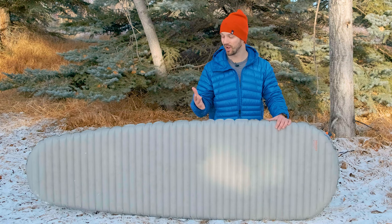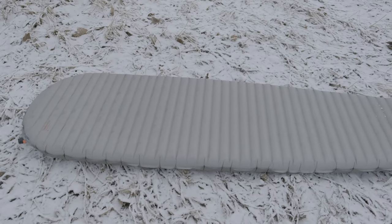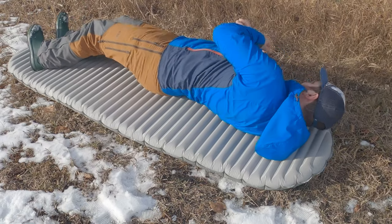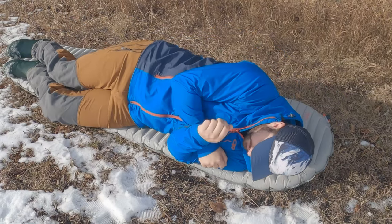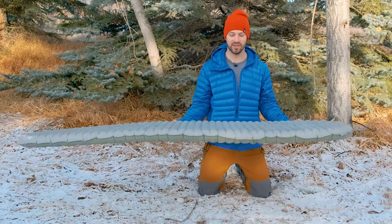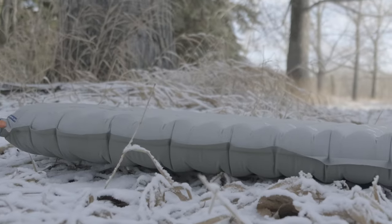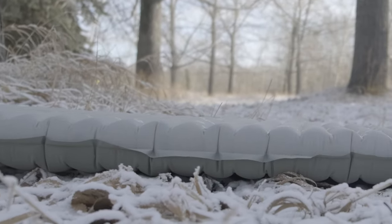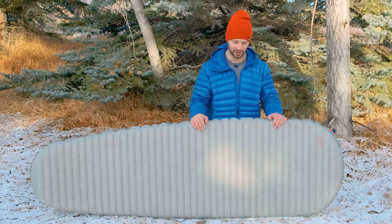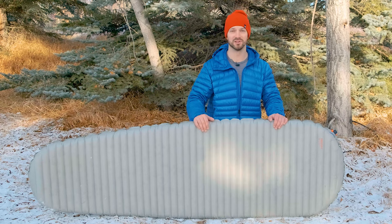This pad also isn't the most comfortable, for a couple of reasons. First, the horizontal baffles aren't the best system for relieving pressure points — when lying on my side, sometimes my arm falls asleep with Therm-Rest pads. The other factor is that it's quite thin at only 2.5 inches. I weigh 185 pounds and keep it super inflated, but if you like to reduce inflation you may end up bottoming out if you're on the heavier side.